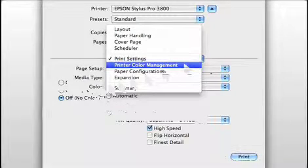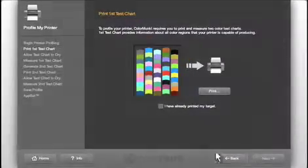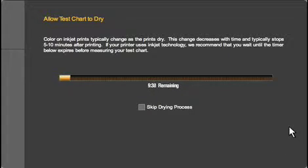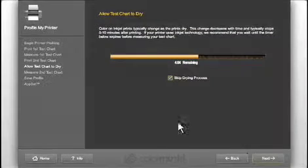Once you've created the profile, you'll always want to use these same settings whenever you print. Click Next. If you're profiling an inkjet printer, it's important to wait for the target to completely dry before reading it. The colors in an inkjet print can change dramatically in the first 10 minutes, and this timer will let you know when 10 minutes has expired. Other types of printers, like a laser printer, require virtually no dry time — if that's the case, you can cancel the timer.